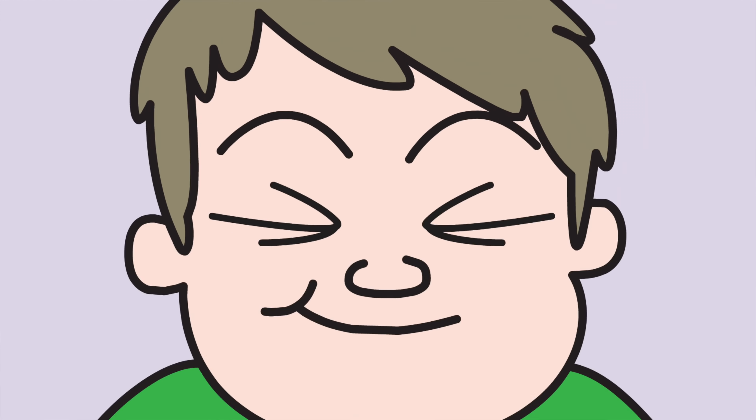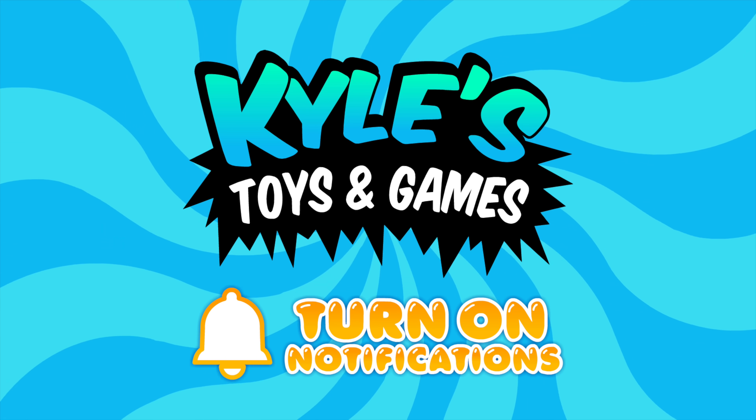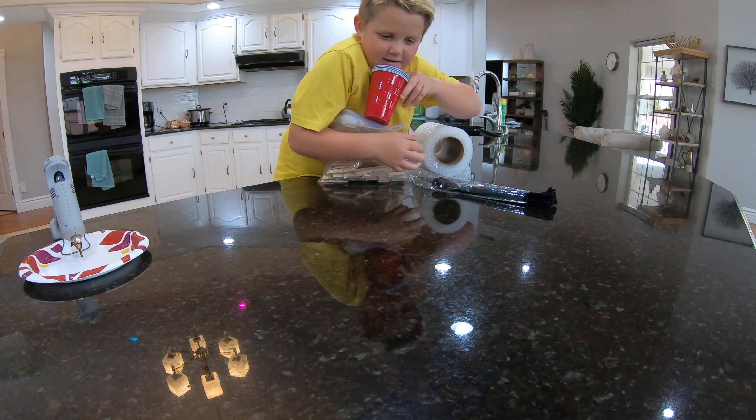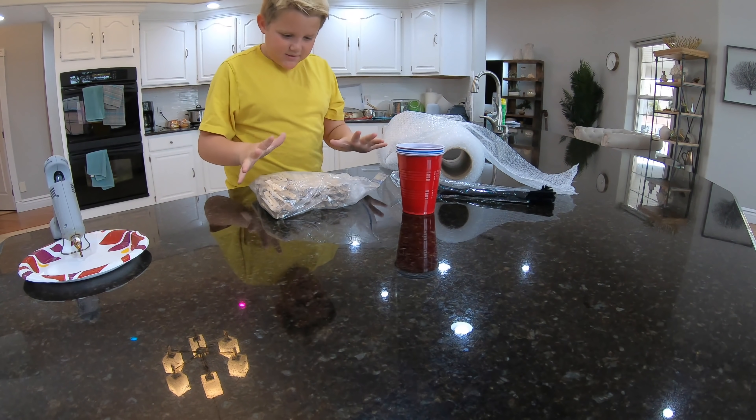Welcome back to Kyle's toys and games. Let's have some fun. Okay guys, got all my supplies, my hot glue gun here. Let's get started.